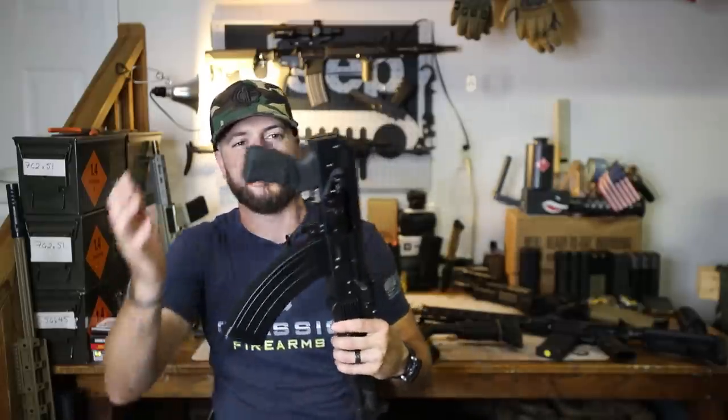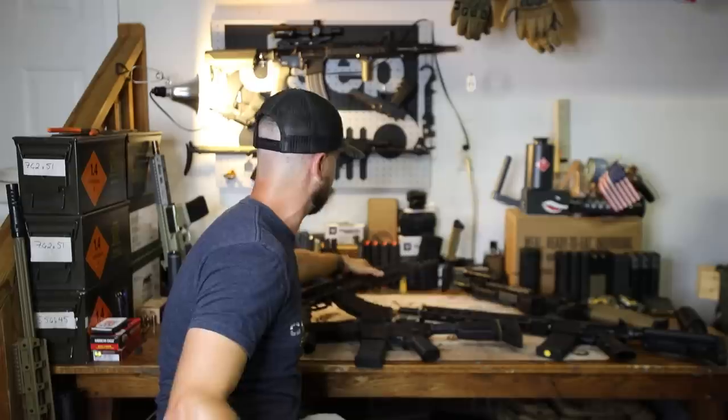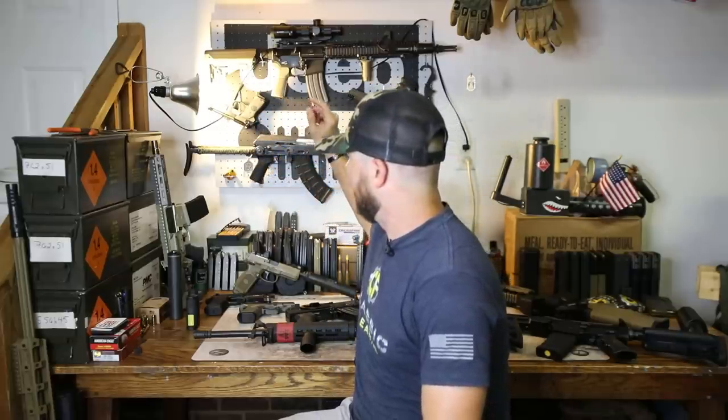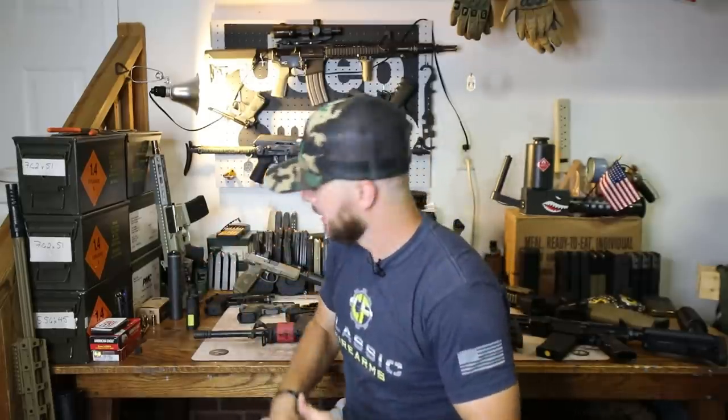When I got my FosTech rifle, the first thing I thought about switching out was the grip — but I actually kept it because of how much I like it. Other types of stocks out there are ones you can't really change, like the N-PAP underfolder by Zastava hanging up on the wall — just a wire frame stock. All I did to that guy was wrap it in paracord, simply because it offers something comfortable to rest your cheek on while shooting, since a wire frame typically isn't that comfortable.